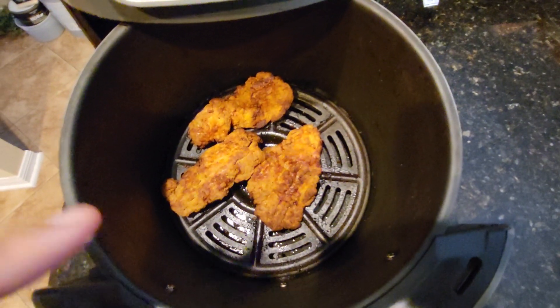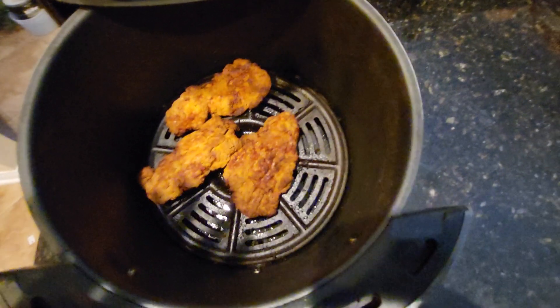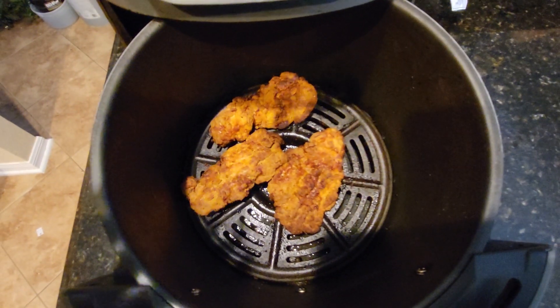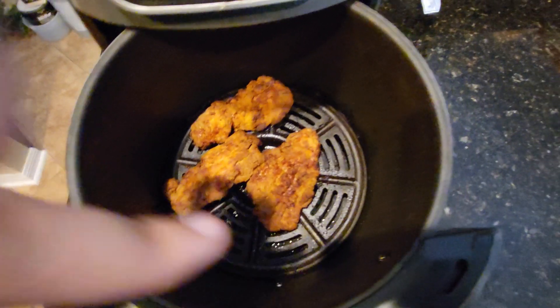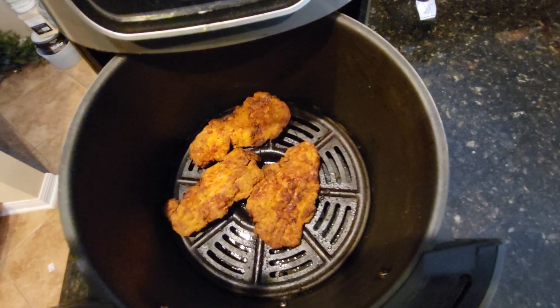This is a daily use appliance, as you can see, and it's still not that dirty. Of course it does need to get cleaned from time to time, and the little insert inside the air fryer does come out for easy cleaning.